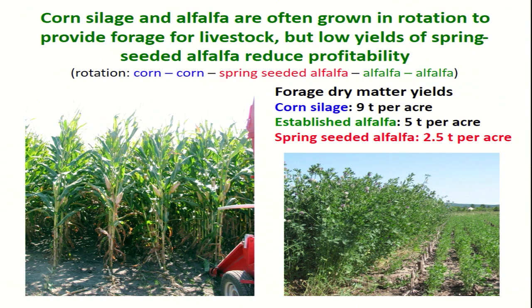Yield is a big factor. Looking at my slide, corn silage might get you nine tons of dry matter per acre off a field, while alfalfa, once well established, might give you something like five tons of dry matter. But the problem in terms of alfalfa yield is really that spring-seeded alfalfa. A lot of folks plant alfalfa in the spring after growing corn for a couple of years, and that spring-seeded alfalfa needs a good part of the season just to get started before you can get a harvest.